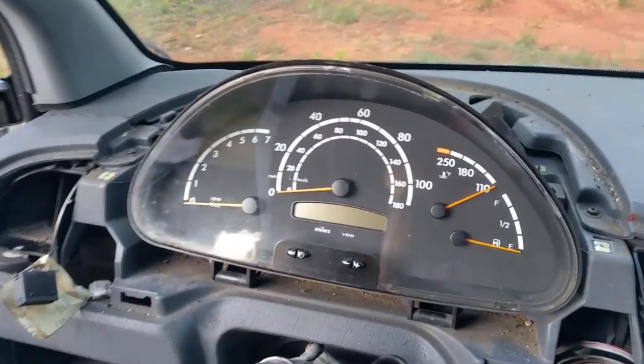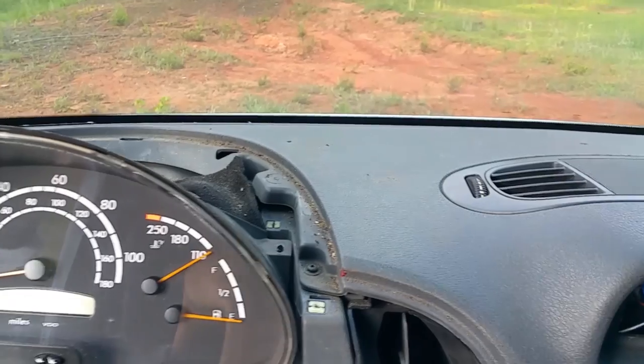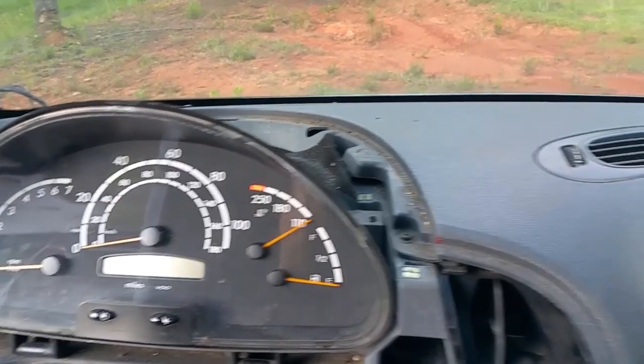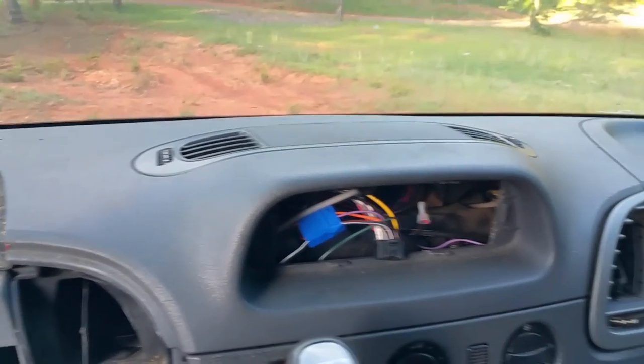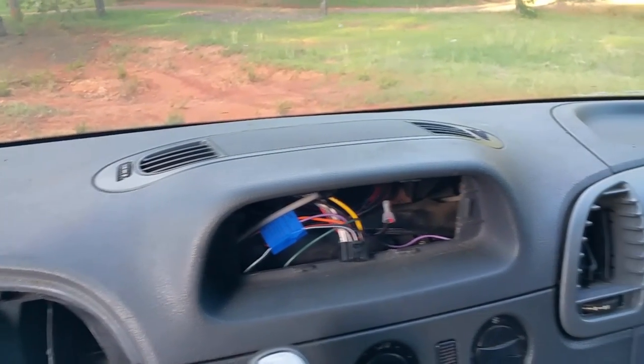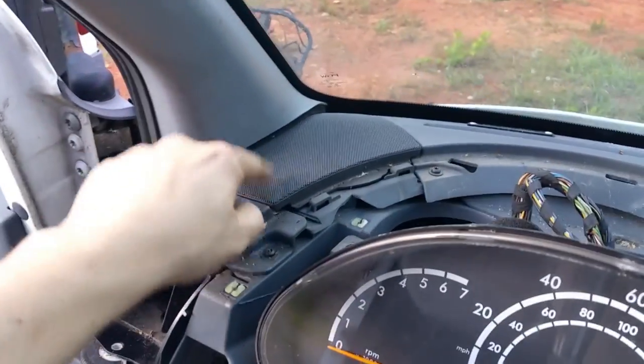I'm kind of curious since I'm already down here and most of the stuff is removed — how easy or hard is it to remove the Sprinter dash? I'll go ahead and actually remove it and pop this thing out and remove the speaker grilles.